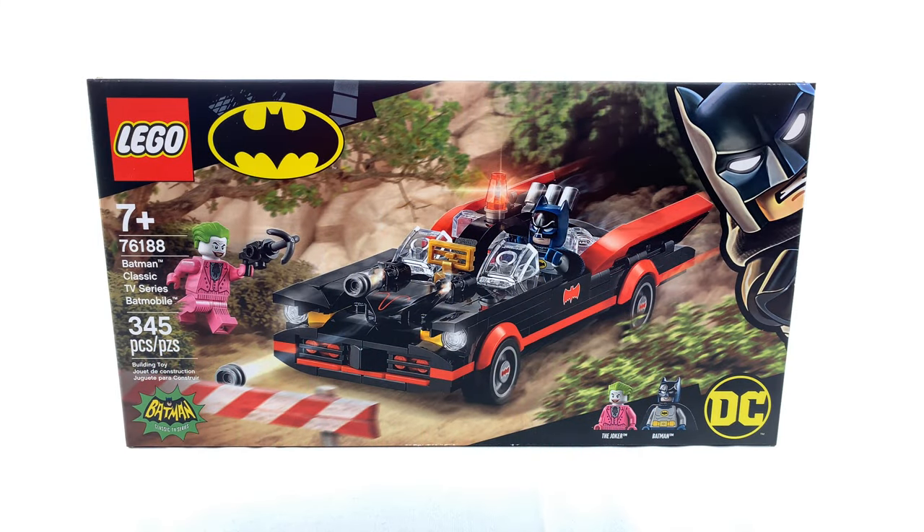Hey guys, welcome to BrickHub. Today I have a review for the Batman Classic TV Series Batmobile. If you guys enjoy this video, be sure to smash that like button, comment down below to let me know what you think, subscribe to this channel hitting that notification bell, and also check out our Instagram page.